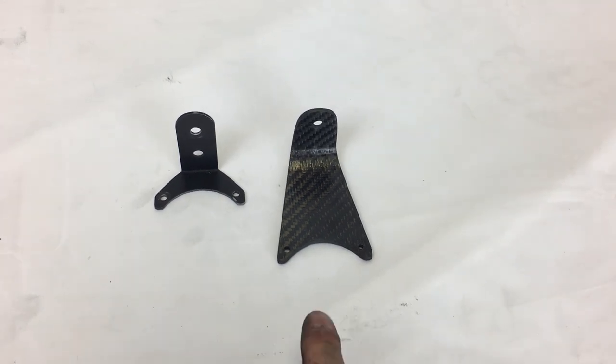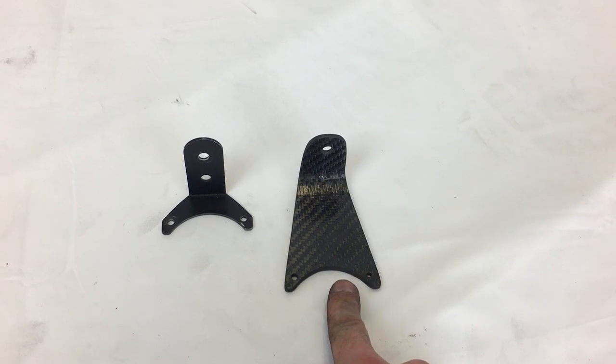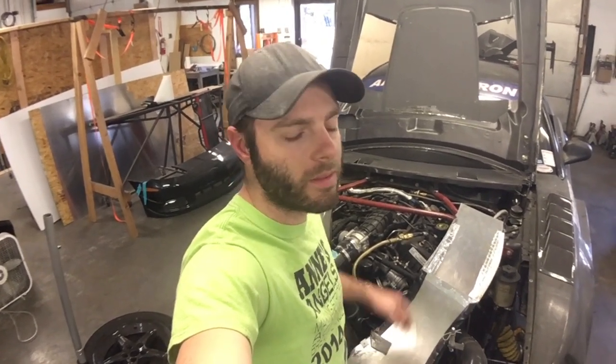Coming up, we're going to show you how to take this original steel bracket and turn it into a nice lightweight carbon fiber one. We're gonna do a quick little project where we're gonna make a carbon fiber bracket to replace the quickly fabricated metal bracket that I made when I originally did this 3.5 EcoBoost swap.